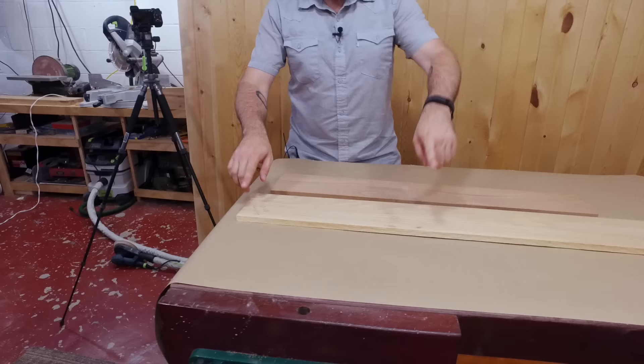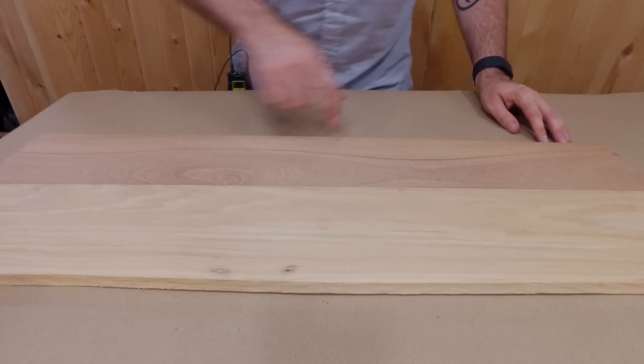I'm going to cut two 16-inch pieces off of that and then glue them on both sides of this, and then from there we will cut out our pizza paddle. So let's go over to the miter saw and cut this up.